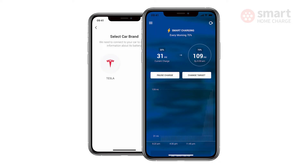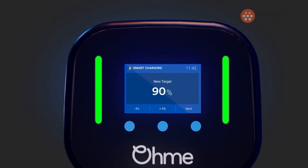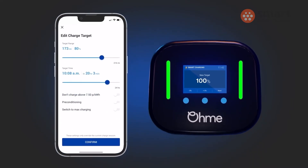One gripe I do have is with the charging graph, which tells you how much energy is going to go into the vehicle during a scheduled charge and at what time. I just think it's not particularly easy to look at — it's not intuitive. OMI do tell me they are working on changing this, though when that will happen I'm not so sure, but hopefully it's on the way soon.